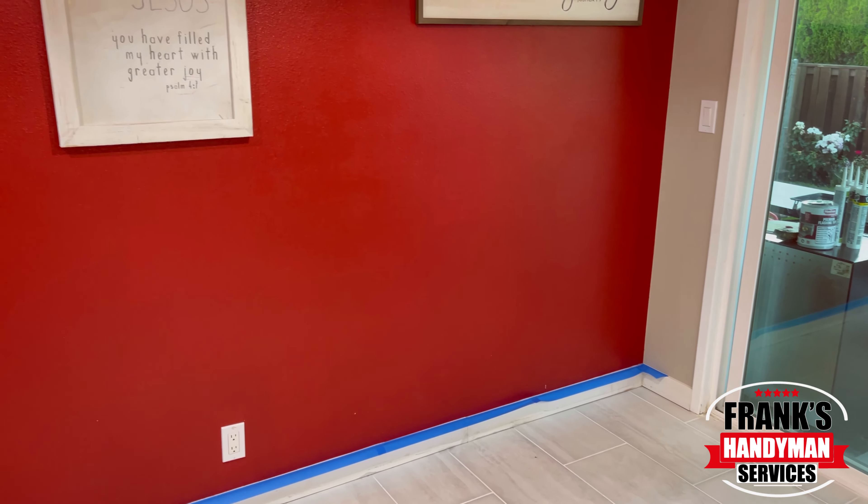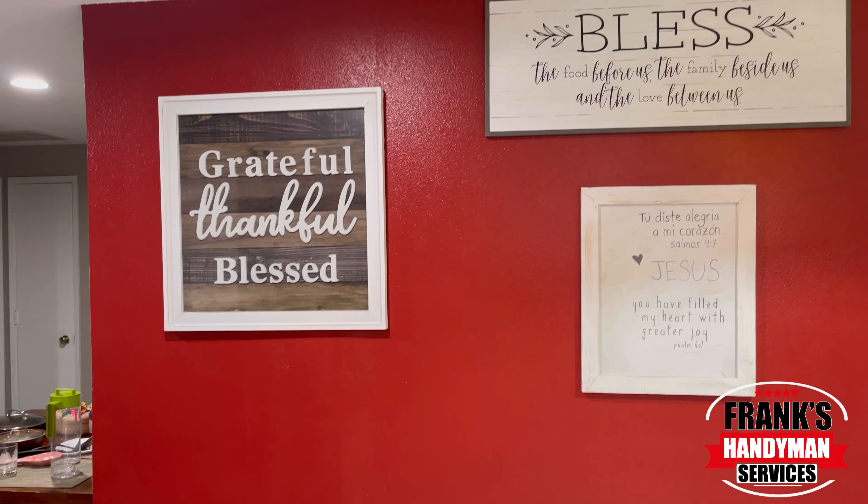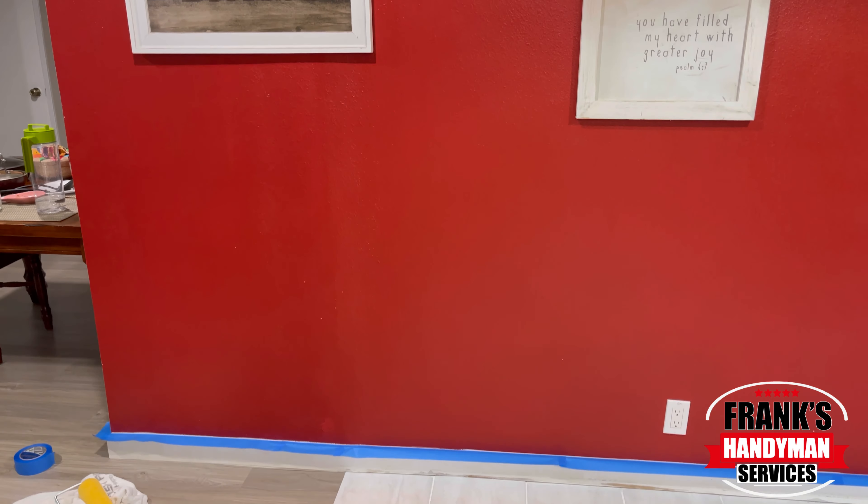Welcome back to our YouTube channel. In this video, we're going to be showing you how to paint an interior wall with professional results.